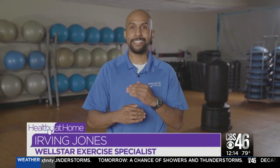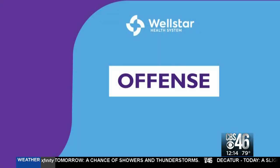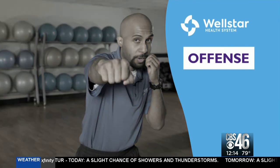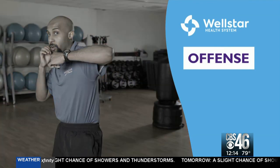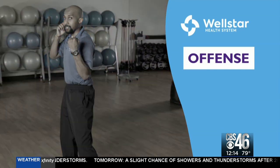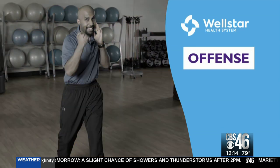Today we're gonna go over offense, defense, and then counter striking. Right here we're getting into my fighting stance. I'm gonna go over the six strikes: one is the jab, two is the cross, three is the lead hook, four is the back hook, five is the lead uppercut, and six is the back uppercut. So once again: one, two, three, four, five, six.